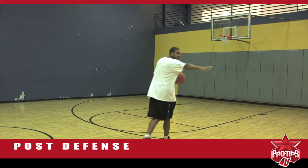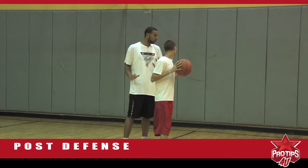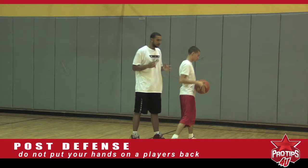First we're going to have David come out here and help me out. Depending on if you're smaller or taller than your offensive player. You're going to be posting out. First thing you don't want to do, especially in elementary or junior high, is putting your hands on him — doing this. When he goes to dribble, they will call a foul.